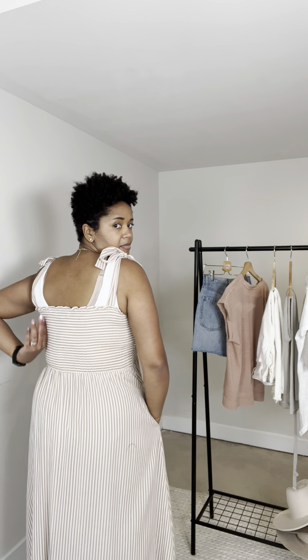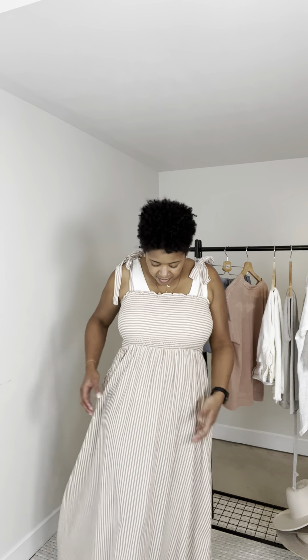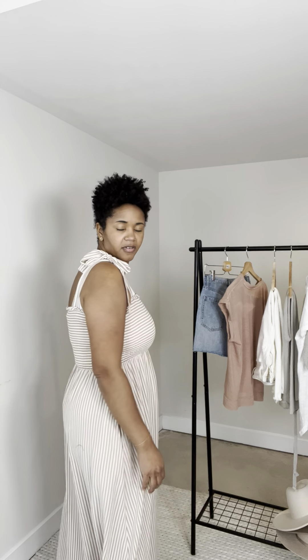I love the stripes here — going straight here and then going across here, which just makes it a little bit different. Again, I'm in a large, and I wouldn't necessarily size down, though I could because of the stretch. It feels really good in the large.